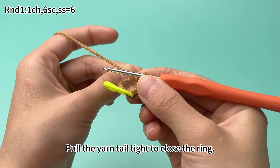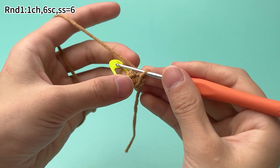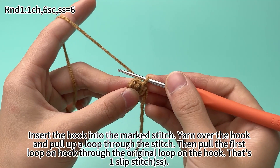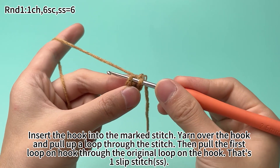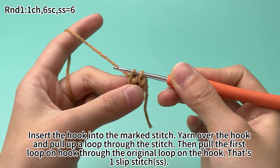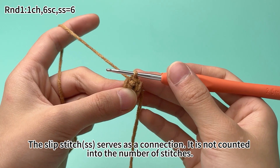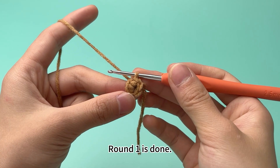Six way shapes on the side stand for six crochets. Pull the yarn until tight to close the ring. Remove the marker. Insert the hook into the marked stitch. Yarn over the hook and pull loop to the stitch. Then pull the first loop on the hook through the original loop on the hook. That's one slip stitch. The slip stitch serves as a connection and is not counted into the number of stitches. Round one is done.